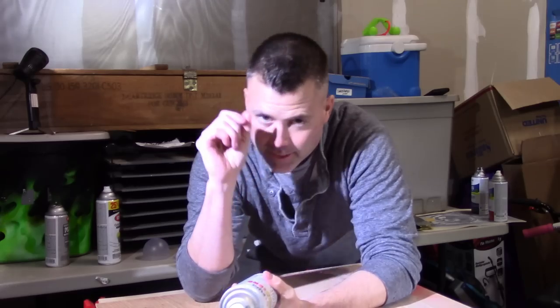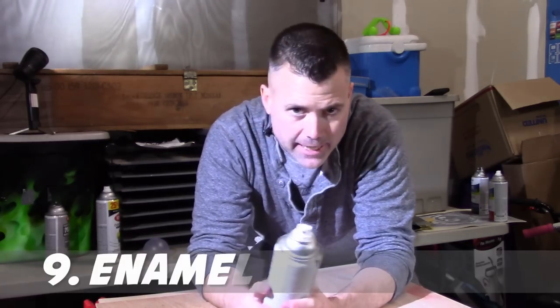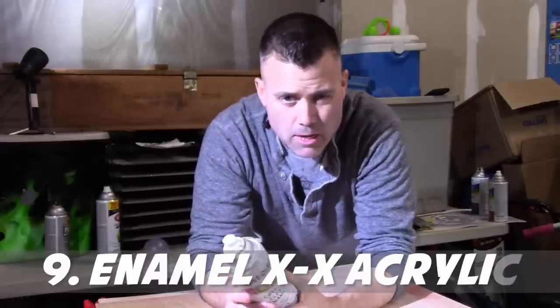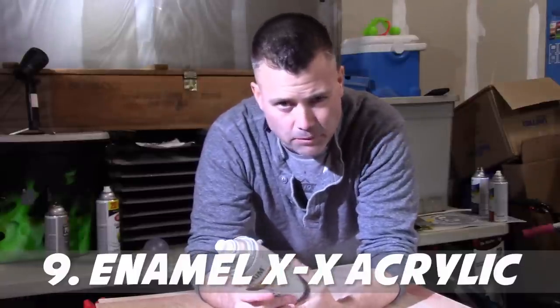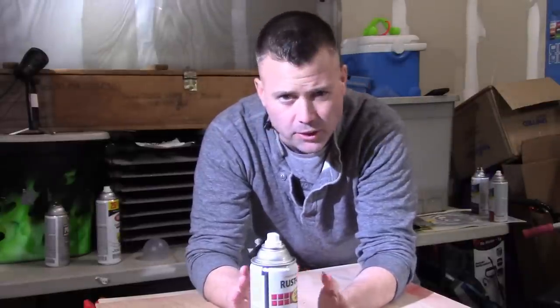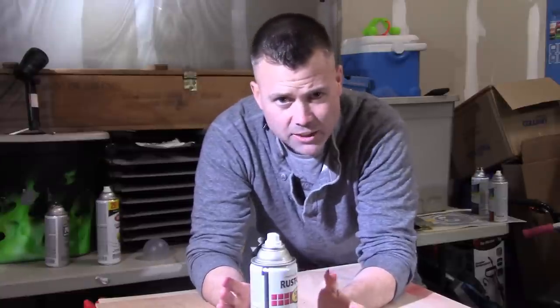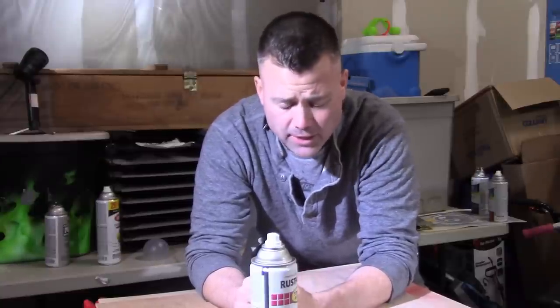Don't mix types of paint. You can usually get away with mixing brands of paint and it's not a huge deal, but you don't want to mix types of paint. The big two types are acrylic and enamel. When you start mixing those two together in different layers, things get weird and you have problems that are easy to avoid by just not mixing them.